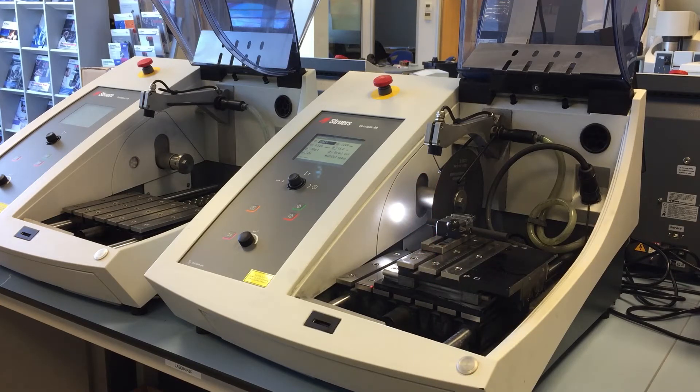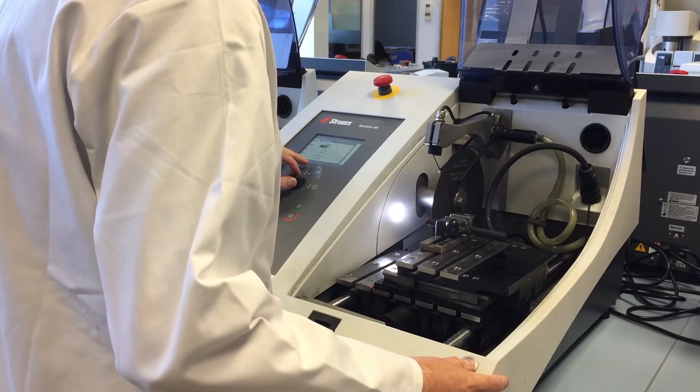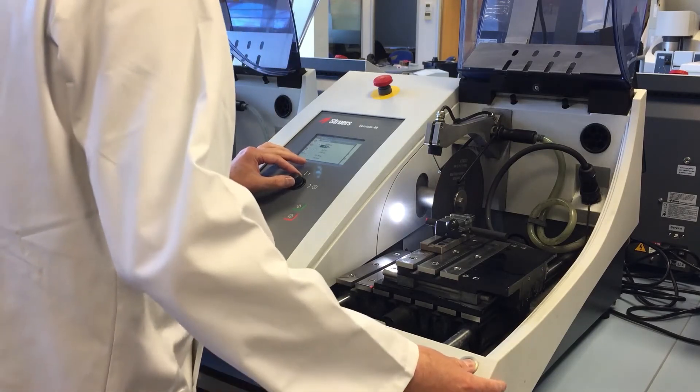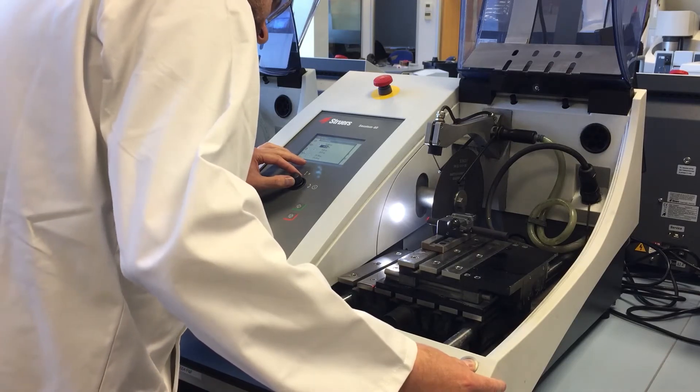Matt's now going to come in and position the workpiece we've got in today, of which we're going to take a 10mm section off the end of this bar. The joystick that Matt's using allows you to move both the X-Table, the table bed in the Y direction, and also adjust the height of the cutting wheel.